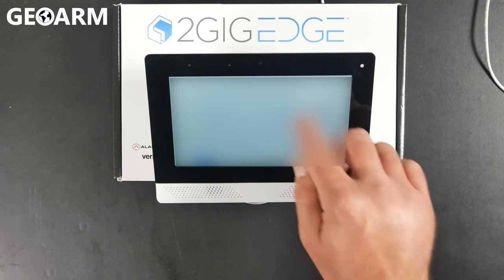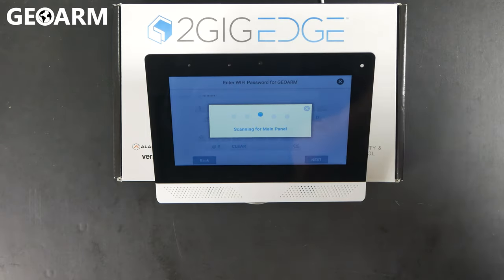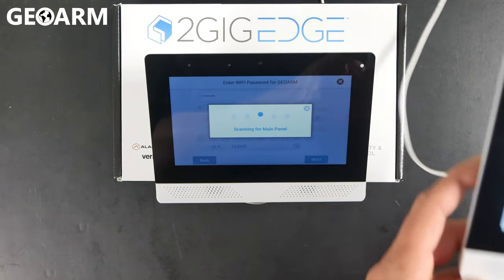Once you've done that, hit the Next button. It will start learning into your Wi-Fi network, and once it's gained access, it'll start scanning for the main panel itself.